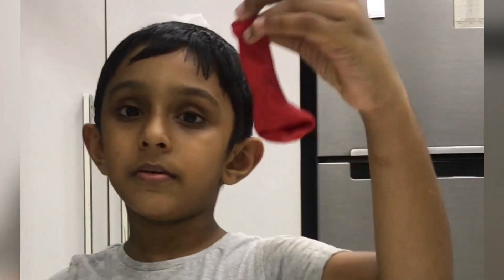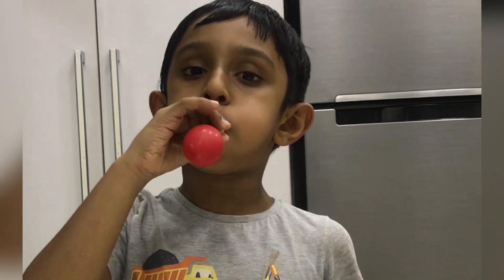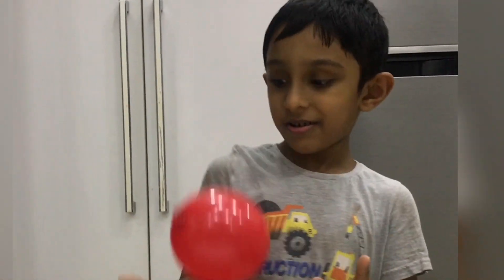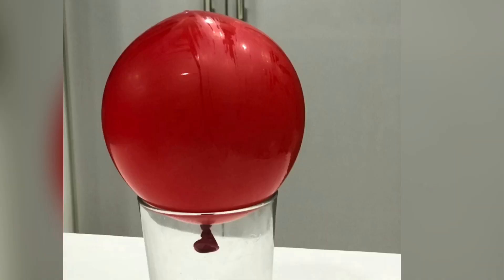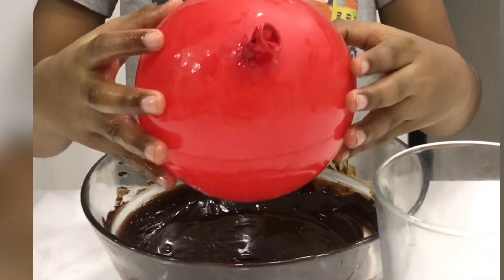Oops, it failed! But never give up — I'm going to try another one with another balloon. Let's blow the balloon and try it again. Wow, it's ready! We have to put some oil on the top. Now we are going to do it again as we did before.